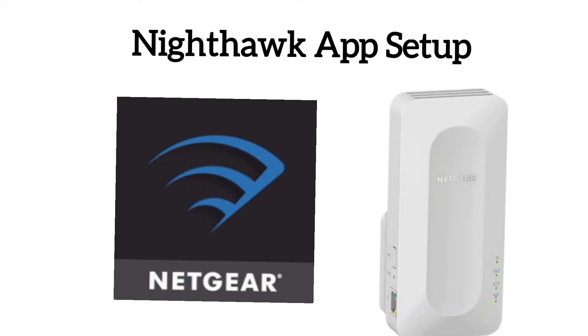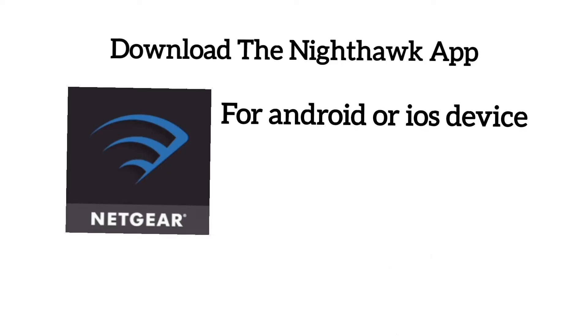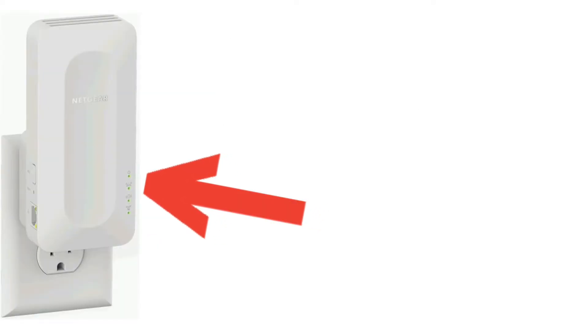Now let's learn the second method: setup via the Nighthawk app. First, download the Nighthawk app for your Android or iOS device — the link is in the description. Make sure your extender is plugged into a power outlet and showing a solid green LED.